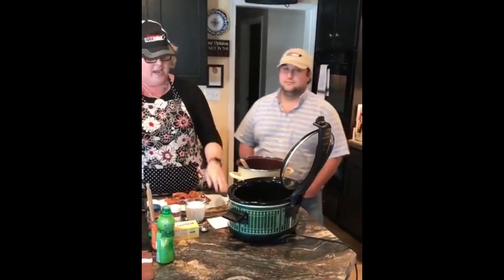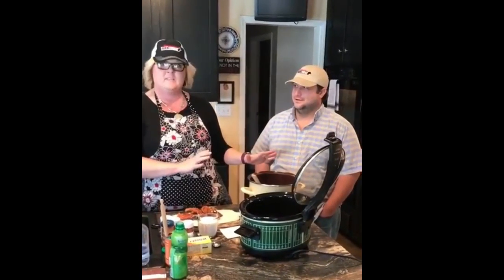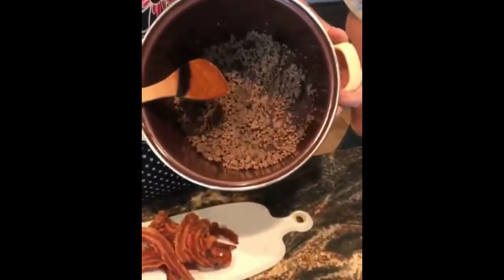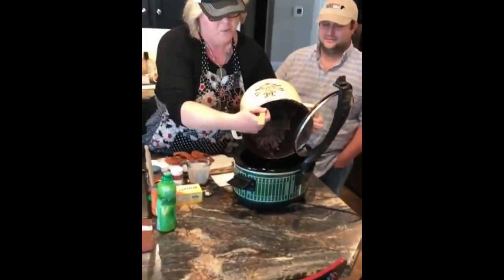Today I'm going to be doing a queso dip — a meat lovers queso dip — where the base is browned hamburger. I want y'all to see how little grease there was when we browned it, because it's 90-10.